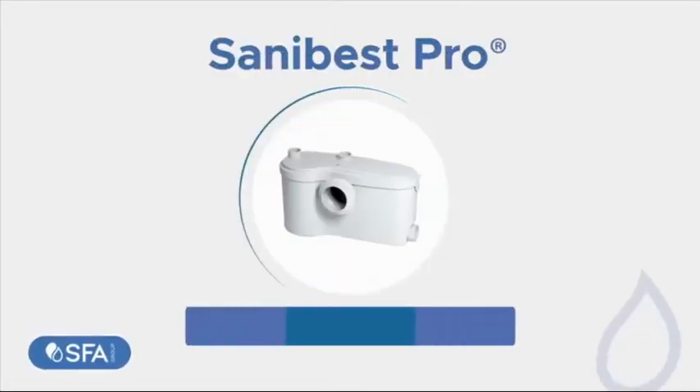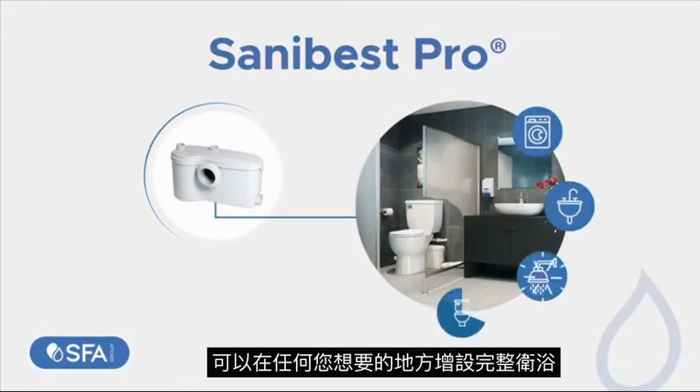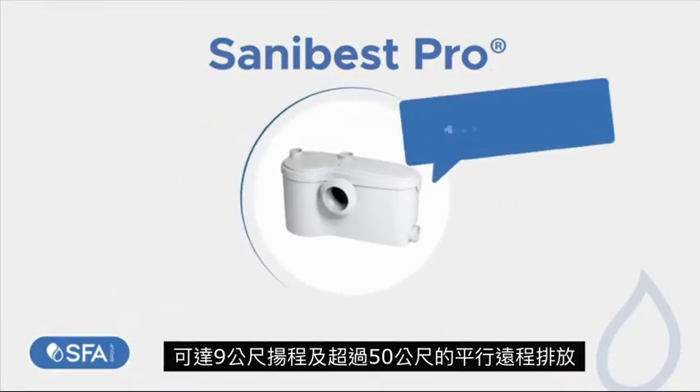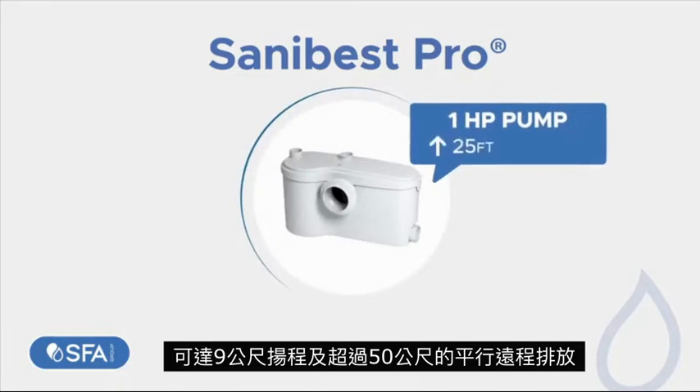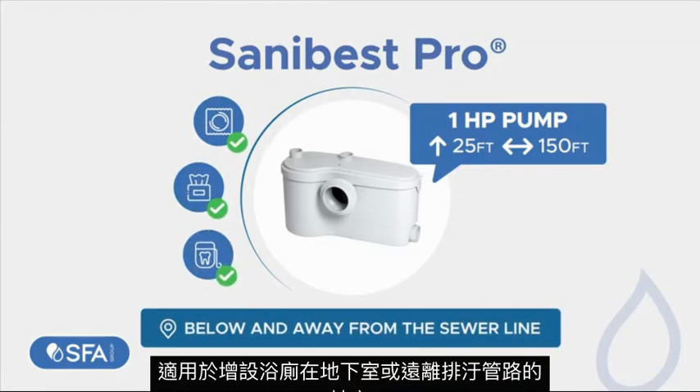SANA Best Pro. A heavy-duty grinding system for full bathrooms and other greywater fixtures anywhere you want with reduced costs. Equipped with a 1 HP pump, it discharges the waste of up to 25 feet vertically and or 150 feet horizontally. Ideal for facilities below and away from the sewer line and ideal for uncontrolled environments.